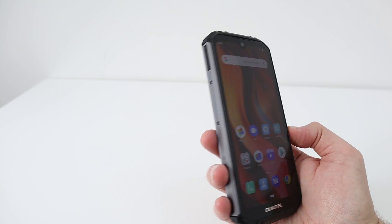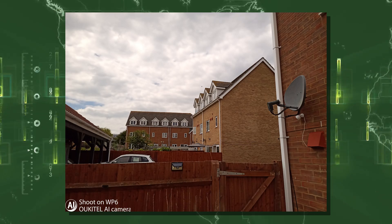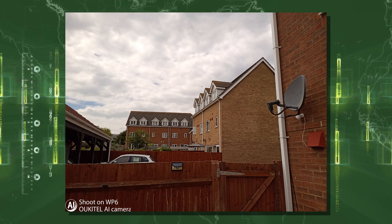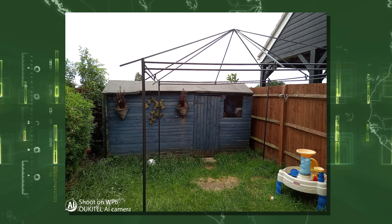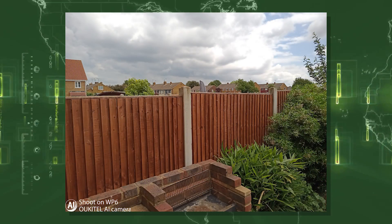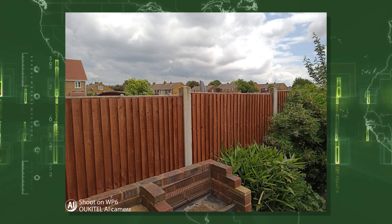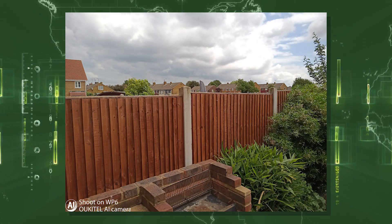I'm going to now check out the camera performance on the triple camera setup. On the smartphone there's a 48 megapixel option. I think the phone has done a very good job — the clouds look great, the grays and whites, and the color accuracy is pretty decent as well. In terms of detail and quality, very very good. This next shot is just in standard photo mode, and I think there's really not much difference between this and the 48 megapixel. It's quite vibrant with a nice amount of color and very good detail.